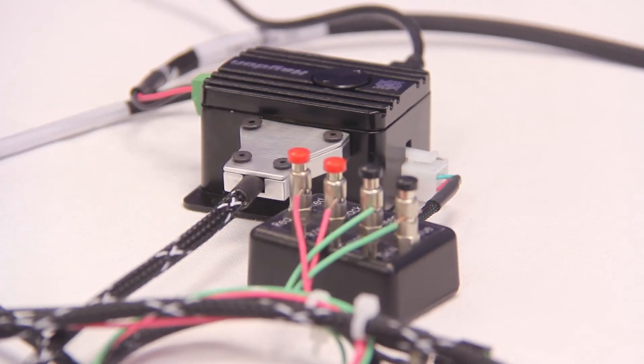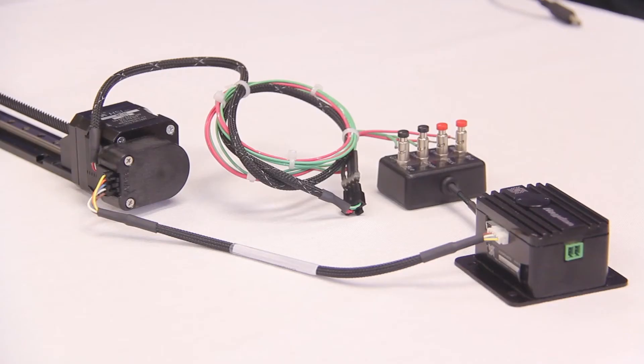So let's start off by connecting the drive to the PC. Here we have a PCM4826E drive utilizing a USB communication with a NEMA size 17 motor mounted on one of our BGS rails. Additionally, we have a rotary incremental encoder on the back of the motor which we will connect to the drive.